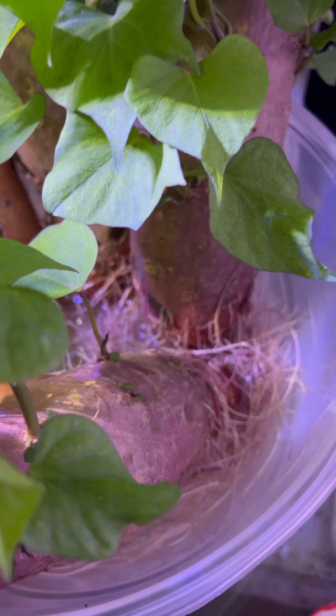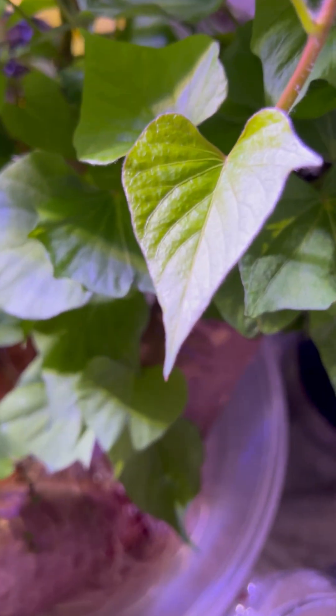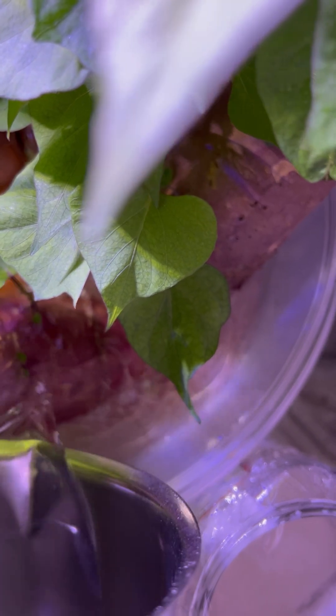So now I have to fill water and watch it grow. This is filtered water — we have to fill with filtered water, can't use tap water.